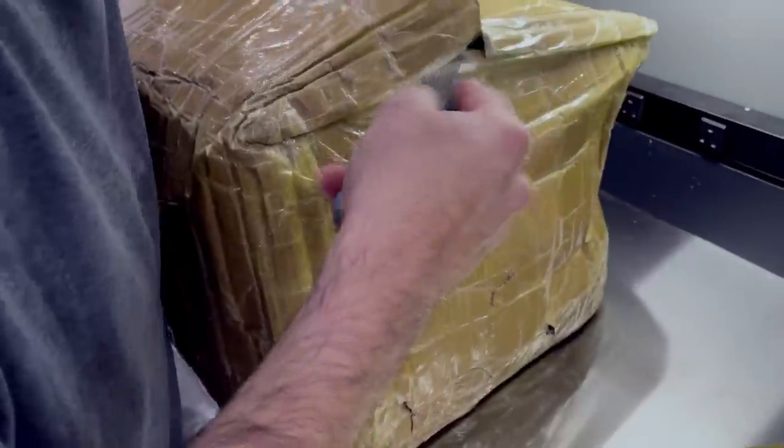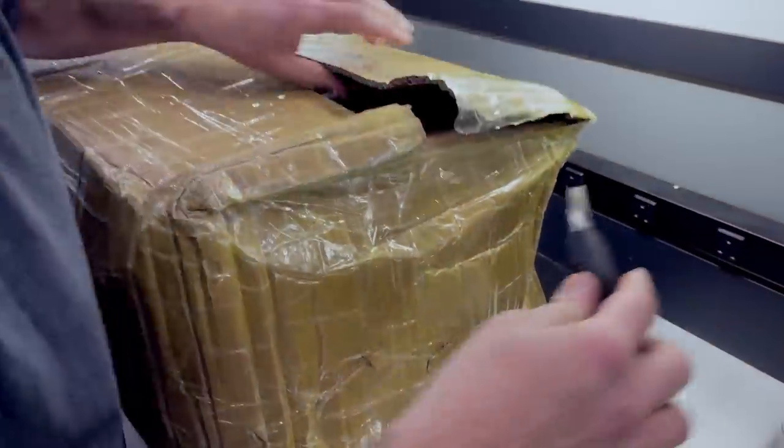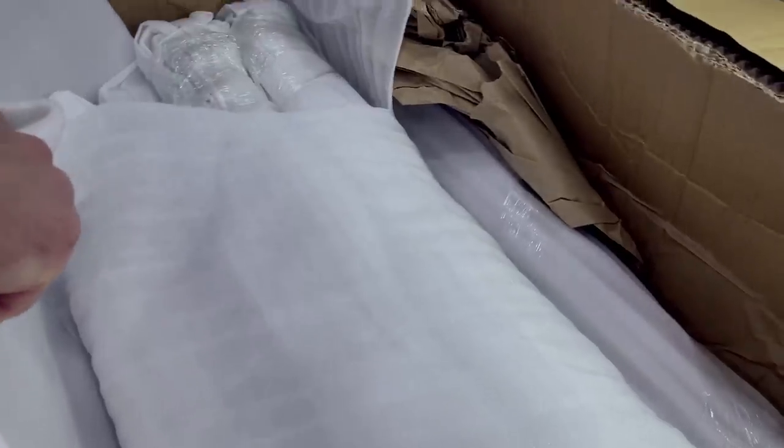They literally taped the whole box - not the best kind of packaging in the world. These are camshafts, to be honest. Oh, there's a couple in here.